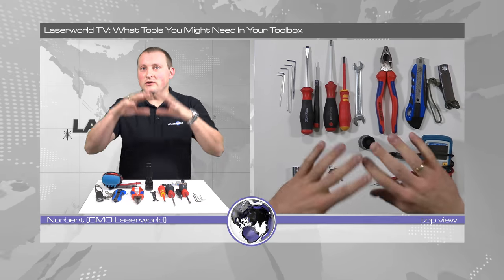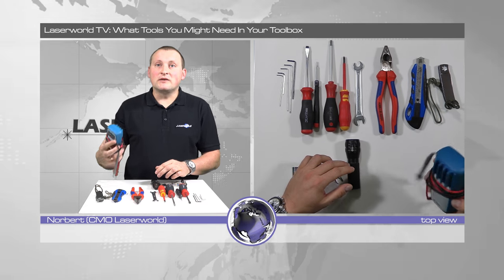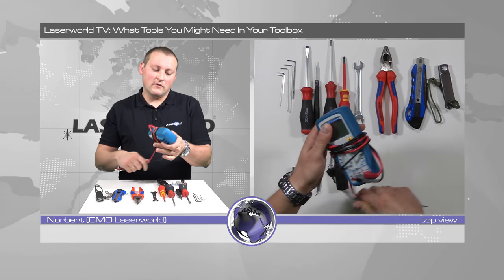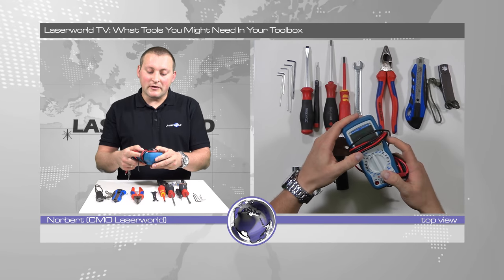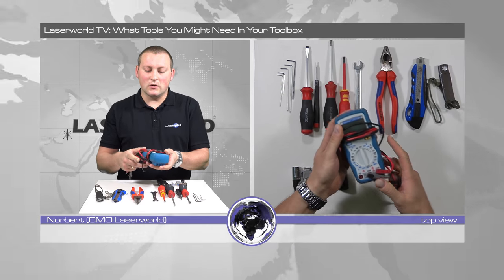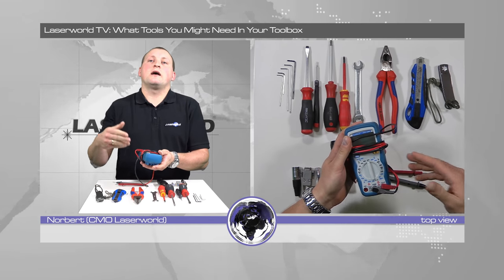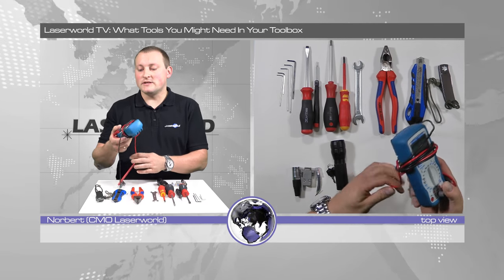And I have a multimeter with me. The multimeter allows me to measure voltages, currents and all that stuff, so if there is any problem with electronics I can measure where the problem occurs, or probably even find a solution on site with that.